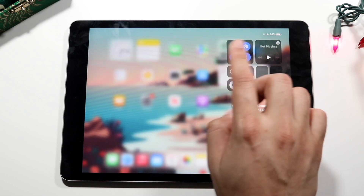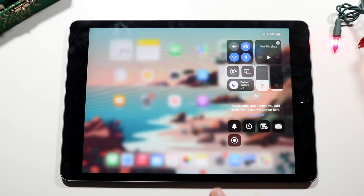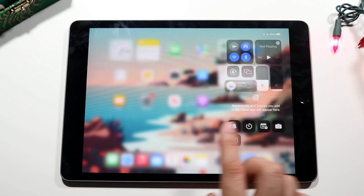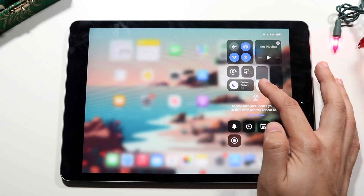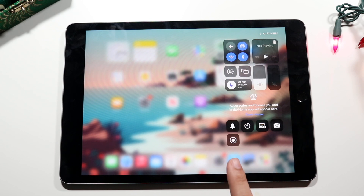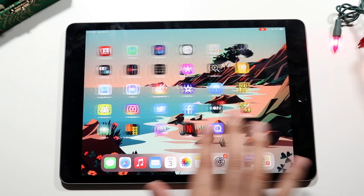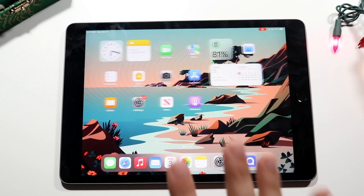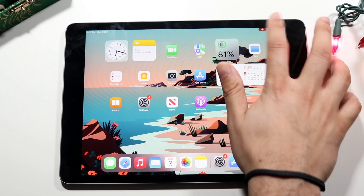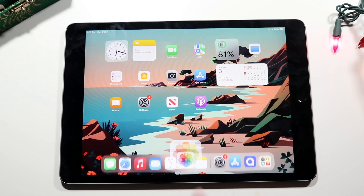To start screen recording, find the screen recording toggle you just added in Control Center and tap it. It will count down from three, and once the red indicator appears in the top right corner, you're recording. Record whatever you need to, then when you're done tap that red indicator in the top right and click Stop. The recording will be saved to your Photos app automatically.